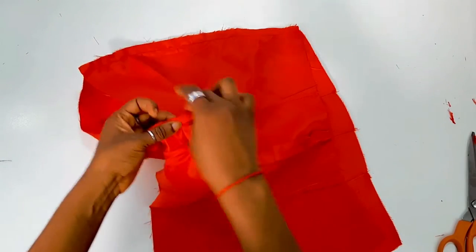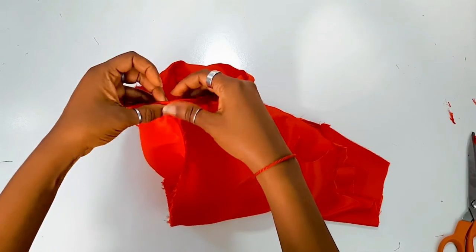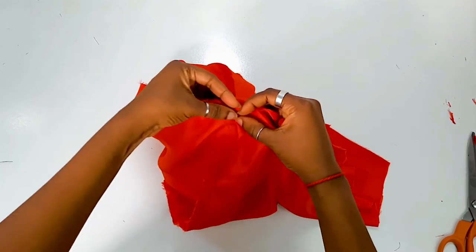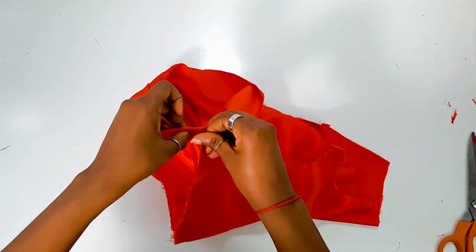The next step is to hem the shorts. Fold it twice — a half an inch on each fold — and hem it. What I like to do is fold the side seams first before pinning the rest down.